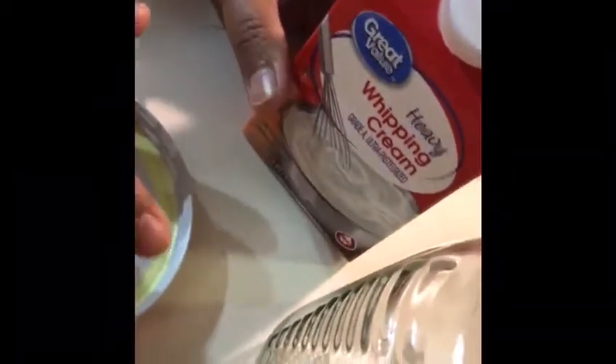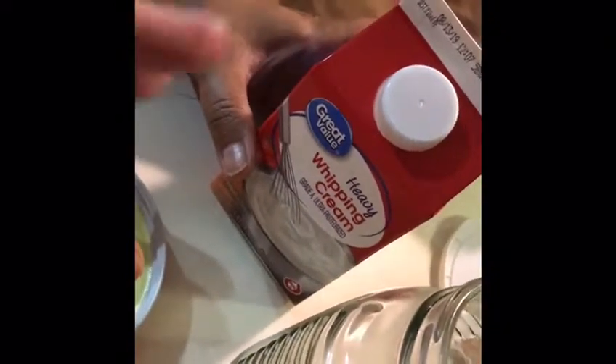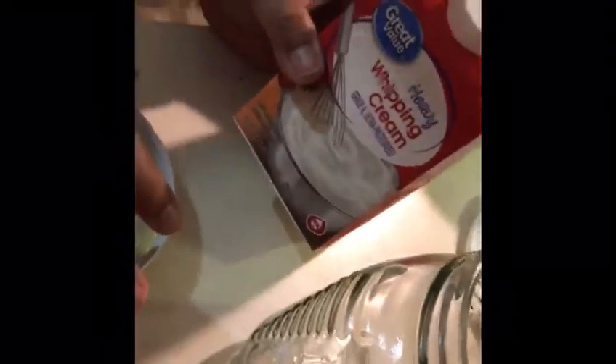We bought this from Walmart. In India we used to save cream for about seven days and then make butter, but we're going to be using heavy cream. So the first step is to pour heavy cream into your jar — we are using half of it right now.